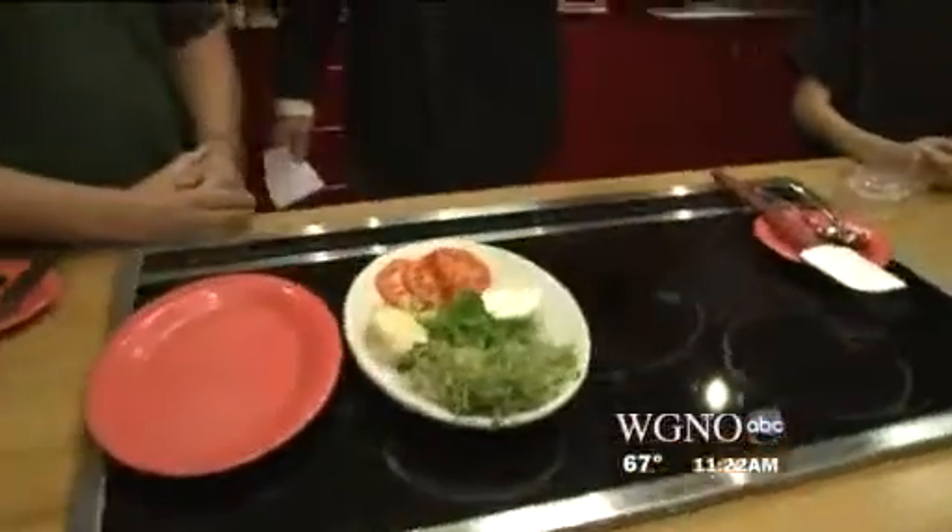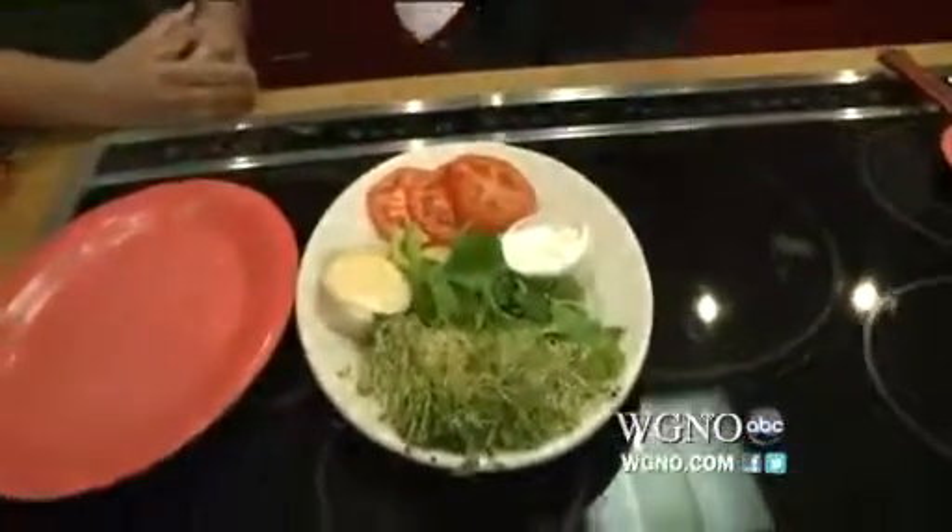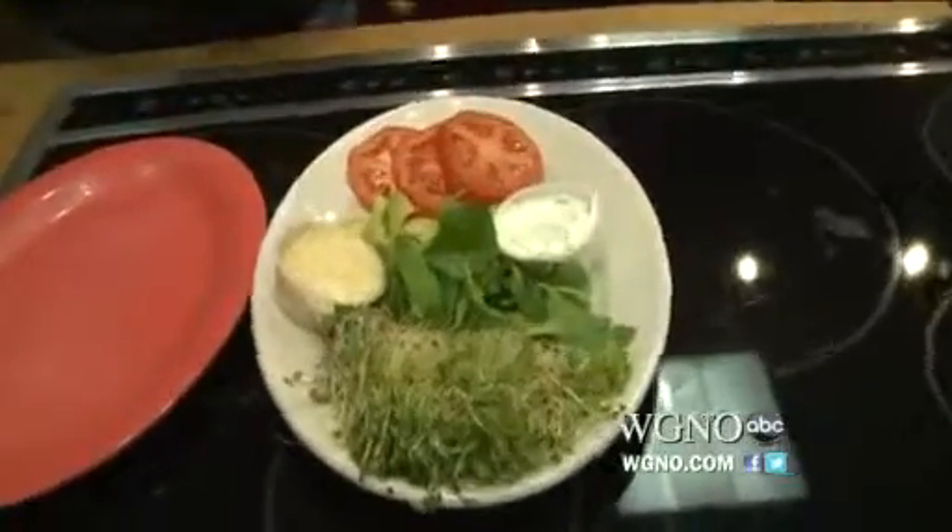I can guess that's why I'm looking at alfalfa sprouts, spinach, and avocado. Goat cheese.